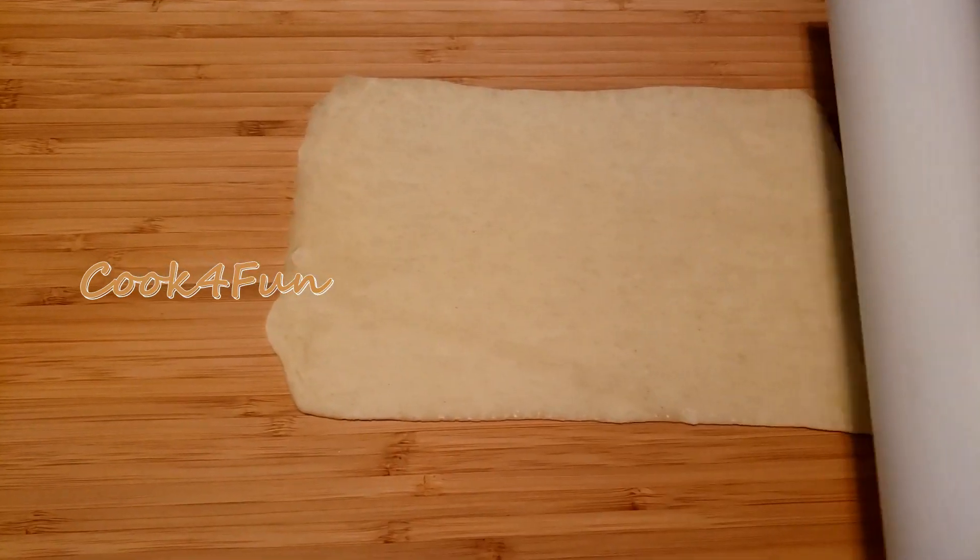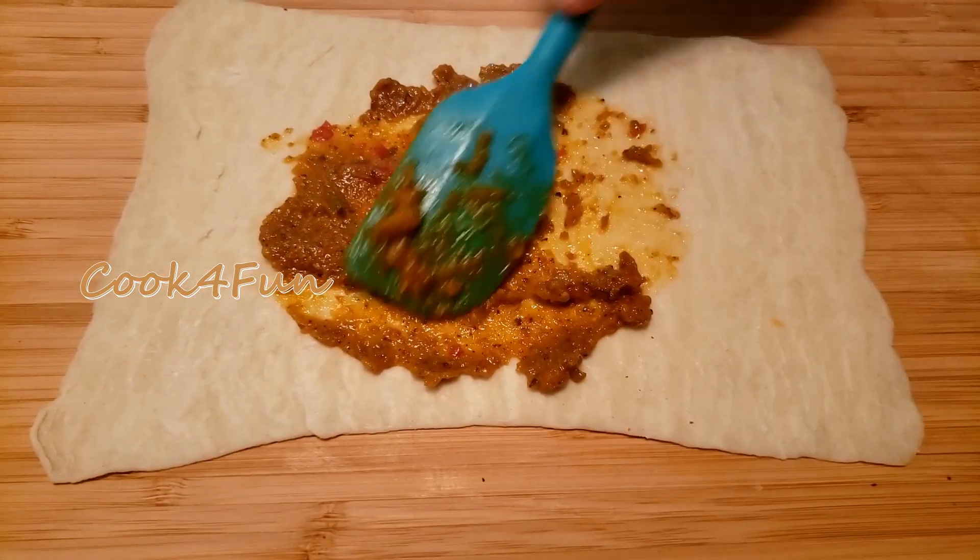First, preheat the oven at 350 degrees Fahrenheit. Then roll out the pastry sheet and add some pizza sauce.